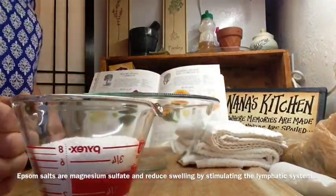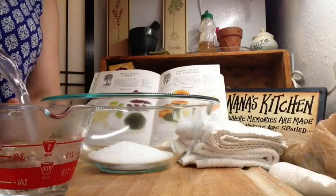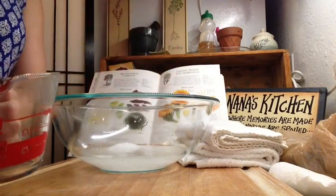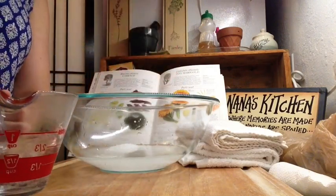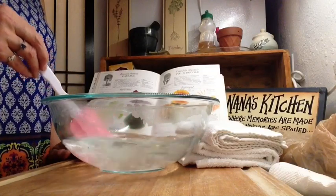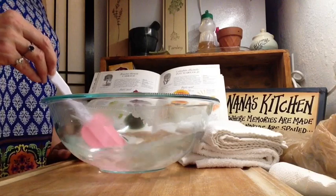For the Epsom salt wrap, or poultice, to reduce inflammation: mix one cup Epsom salts and add four cups of very hot water together in a bowl. Stir it until all of the Epsom salts have dissolved into the water.